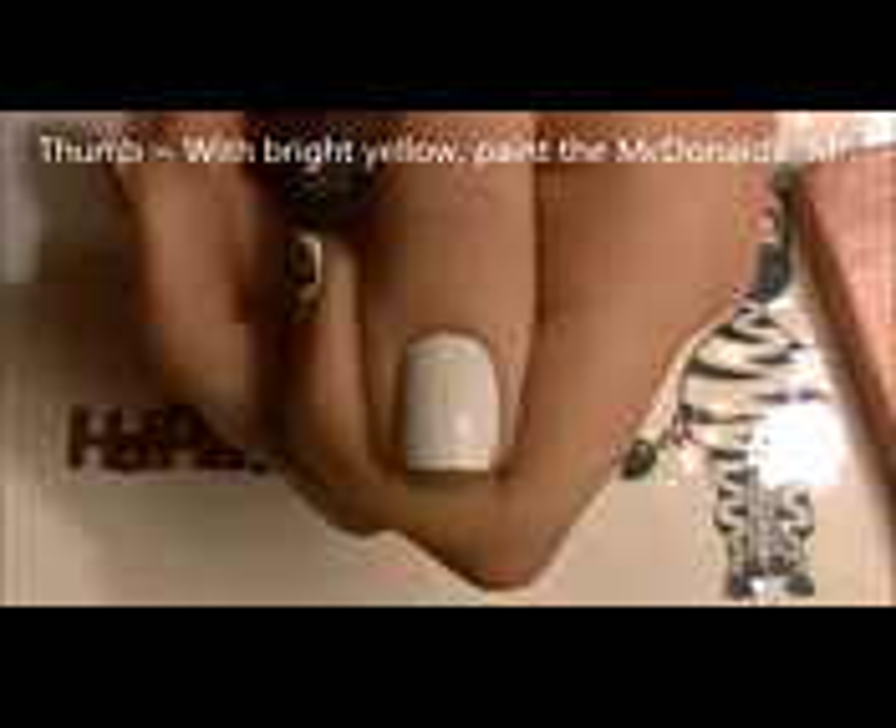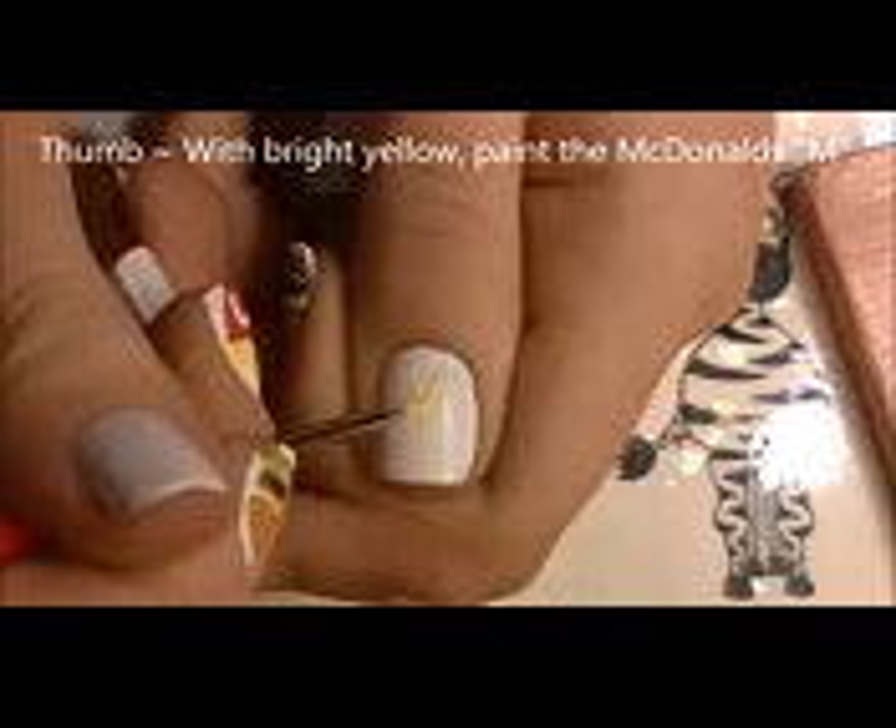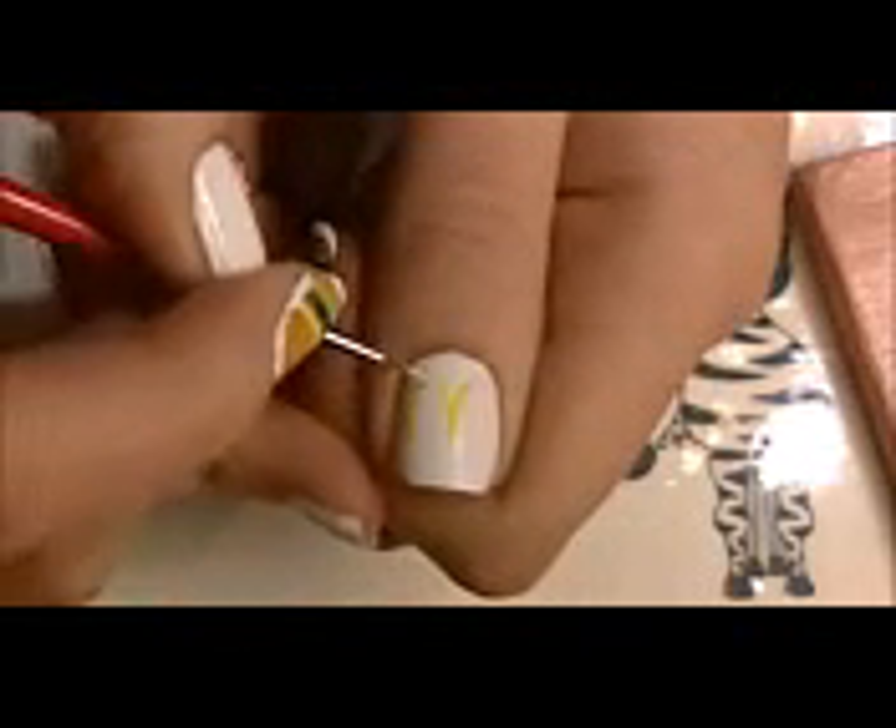I'm going to start on my thumbnail, and with a very bright yellow paint, we're going to be painting the McDonald's M or the arch. Start in the center and paint a really deep V shape, and then curve each line around to form the sides of the M.